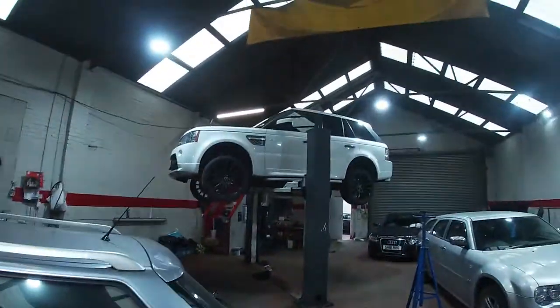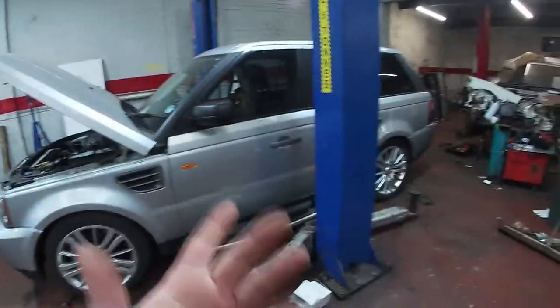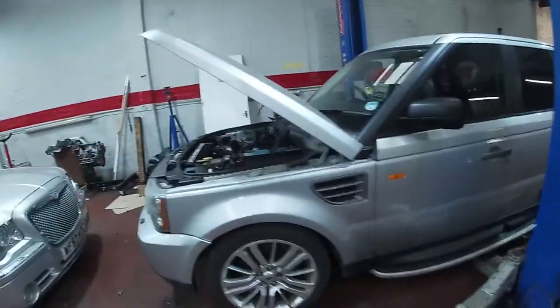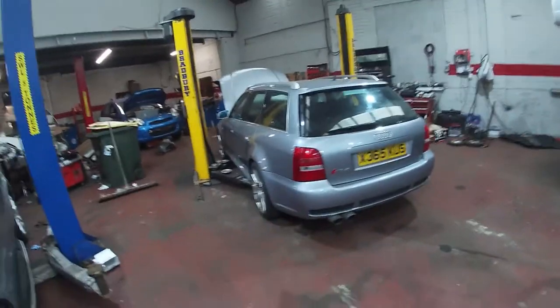We've been spoiled this week — we've also got a beautiful Range Rover in. It's got a DPF issue this time — a sad Range Rover this one. Been spoiled this week with this one. Absolutely stunning.